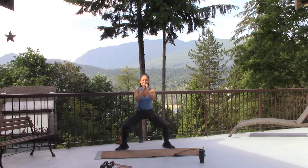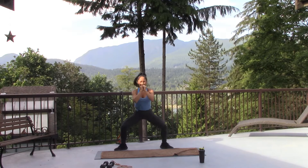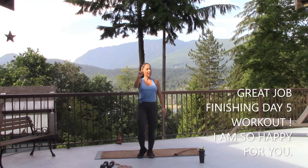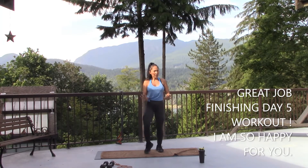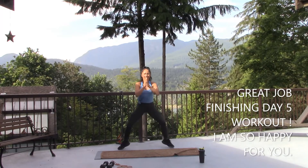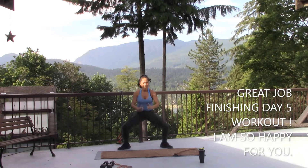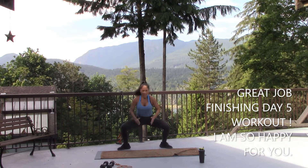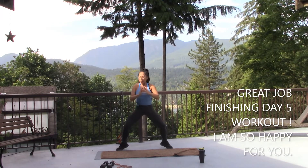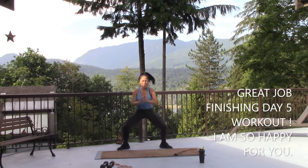No slouching — your abdominals still engaged. Get in there. Last, last, last. Very last — let's go. Last 20 seconds. This is it, this week — we're done with this. Breathe, breathe, breathe. Don't stop. Don't stop. Almost there. Three seconds.